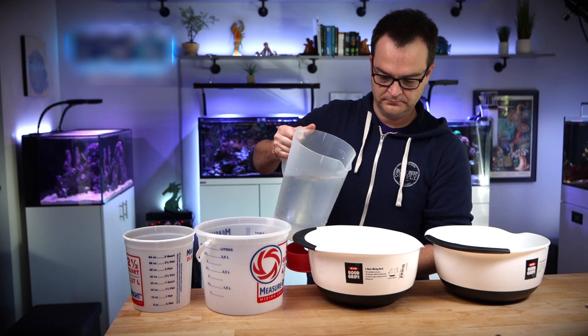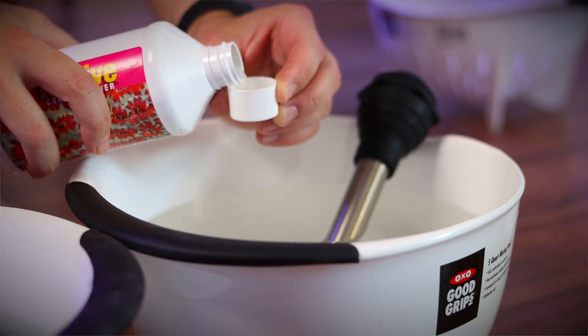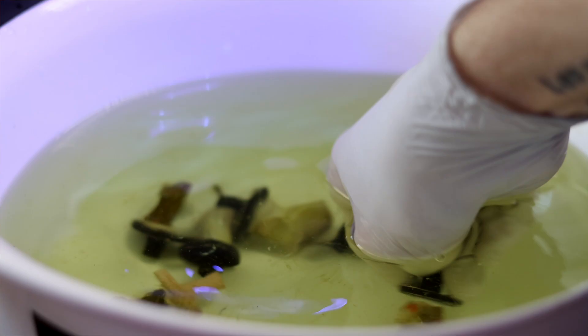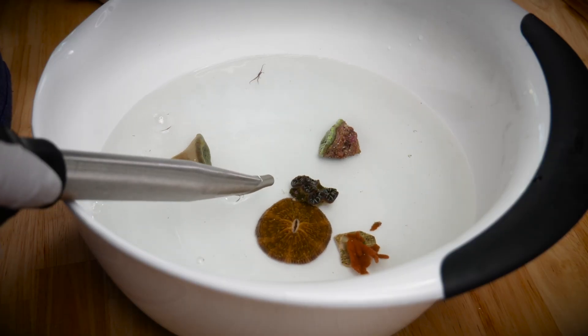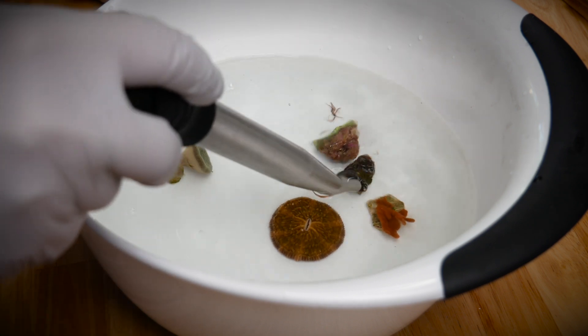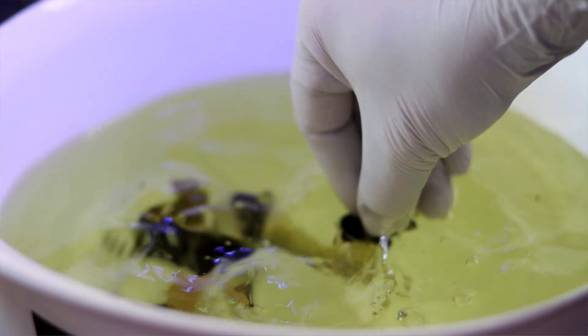Grab two more bowls and fill both with freshly made seawater heated to match the tank water temperature. In the first bowl, use a product such as Coral RX — mix it in and start adding your corals one at a time. Give them a vigorous shake and place them in the bowl. Once they're all in, use a turkey baster to blast the coral, which will help dislodge various pests. After four to five minutes, give each coral one more shake, then move them to the last bowl with fresh seawater. Take a peek at the bottom of the dipping bowl — you may be shocked at how many pests were removed. It's definitely helpful, but you'll never be able to get them all.